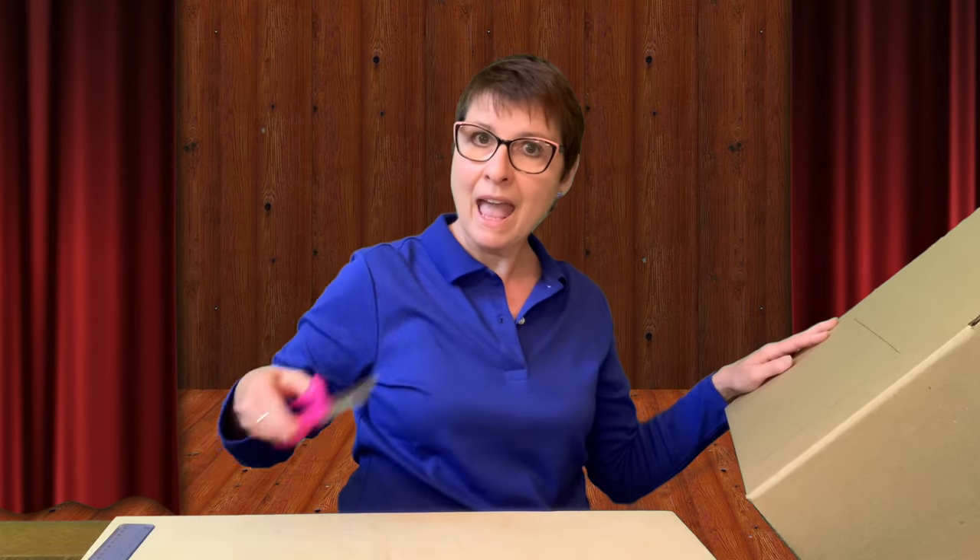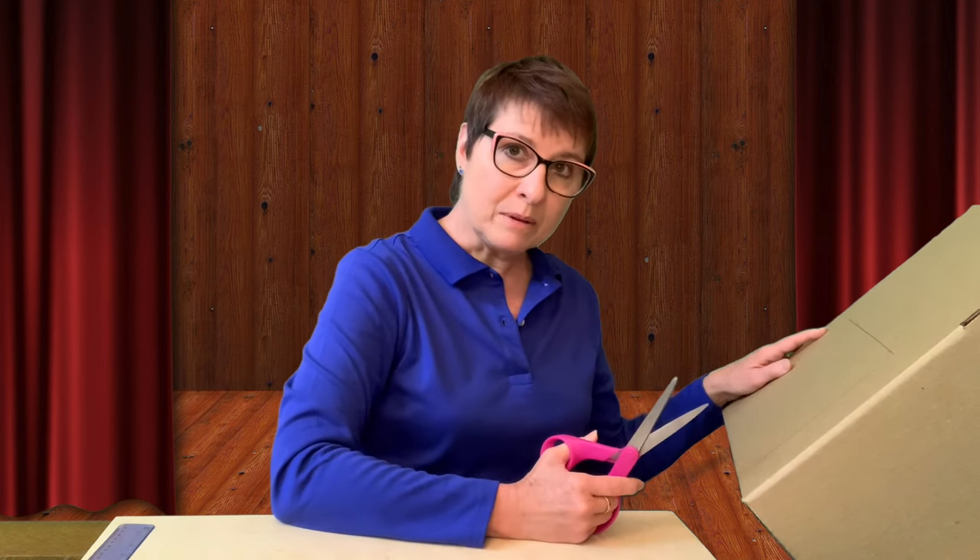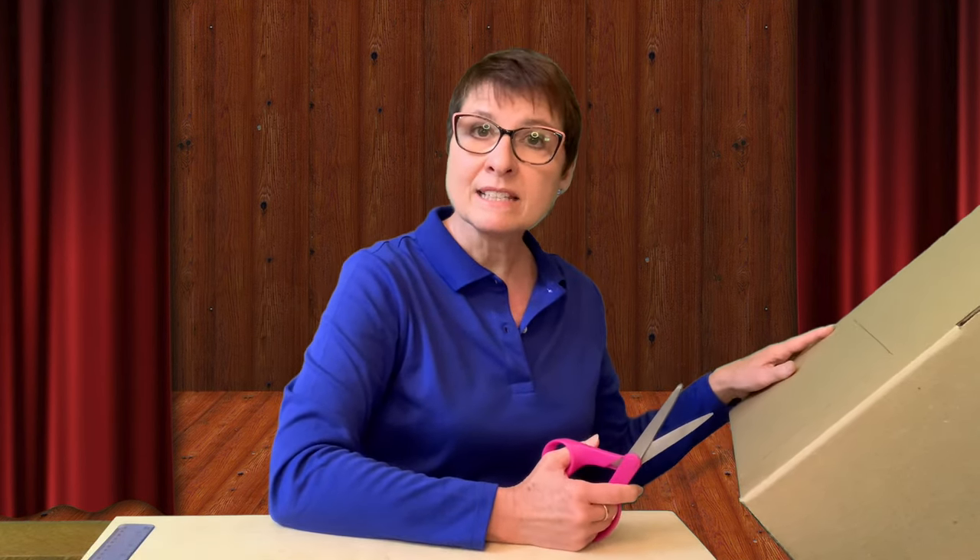Now I'm going to take a pair of scissors and cut out where I marked off the stage area. What I would like is for you to please ask an adult to help you with this step.